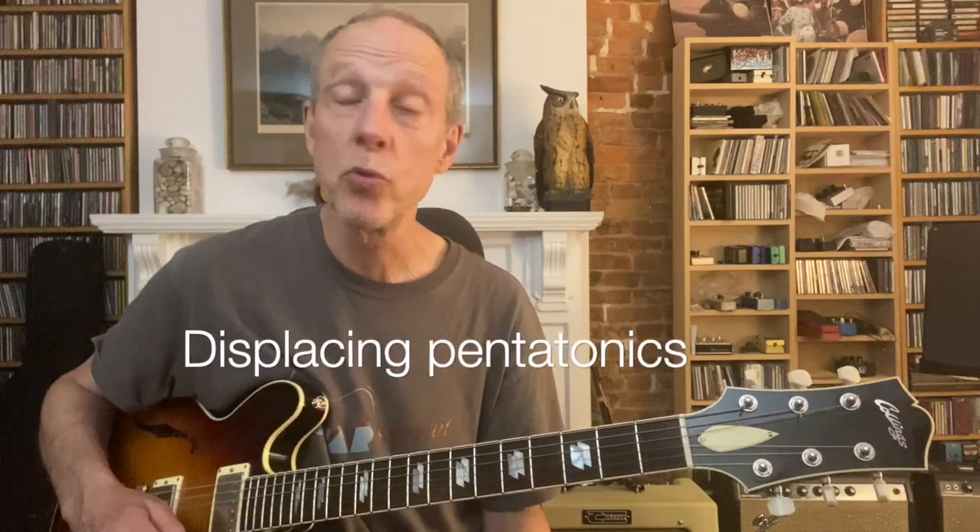Let's just work with the pentatonics for a minute here and talk about what happens if you start to displace them a little bit chromatically.